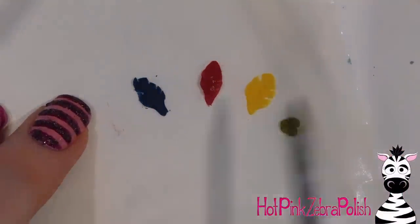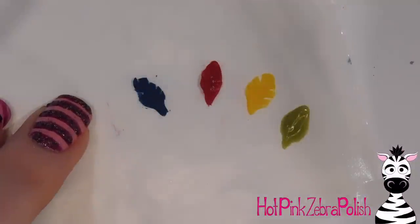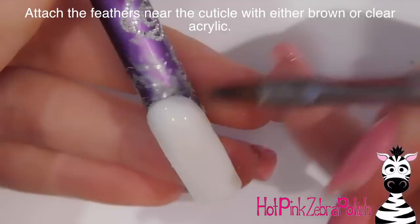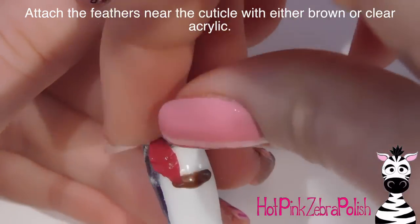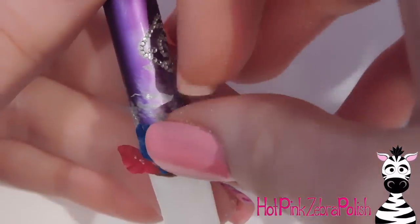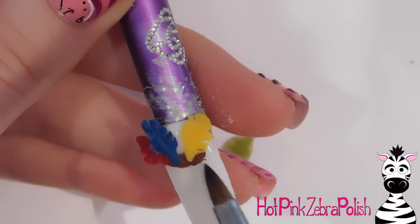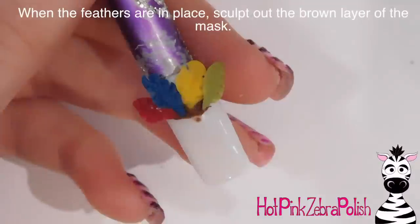I'm going to add a little separation detail on the red and yellow feathers, and then the last one is the green one. Put that down, spread it out, and make a little handle or point on the end of each one where it's going to attach into the acrylic. Then on the nail, a little bit down from the cuticle, put down some brown acrylic and set down the feathers. My acrylic was setting quite quickly because it was warm in my house, so I added a little more brown acrylic to attach the last two.